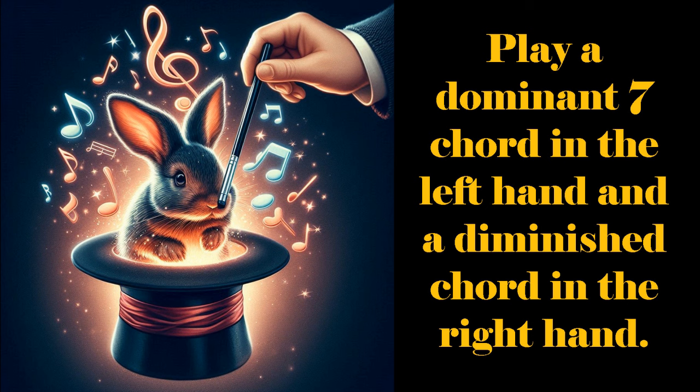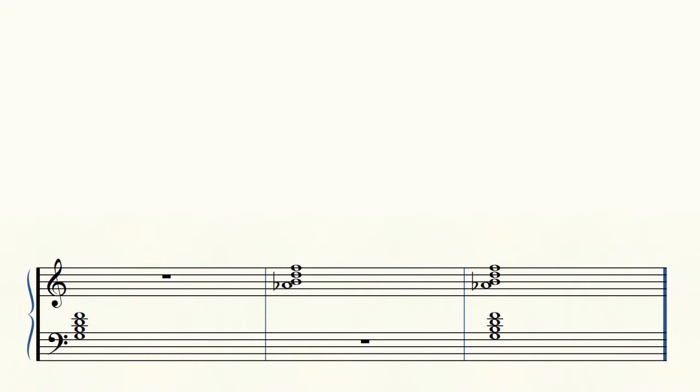Once you learn how to do this in one place, you can do it in 11 other places. Each different place will look and feel different, but it will sound exactly the same other than being a bit higher or lower. You want to try this with each chord I show you.